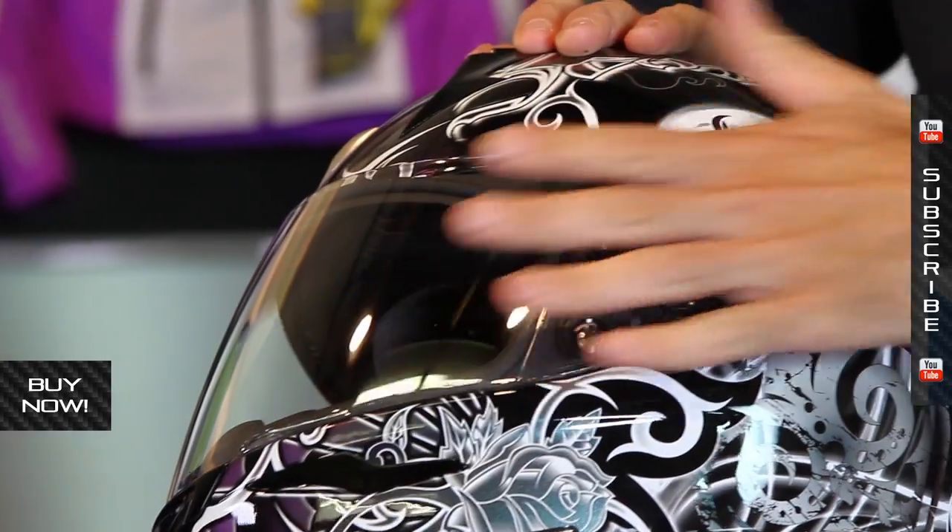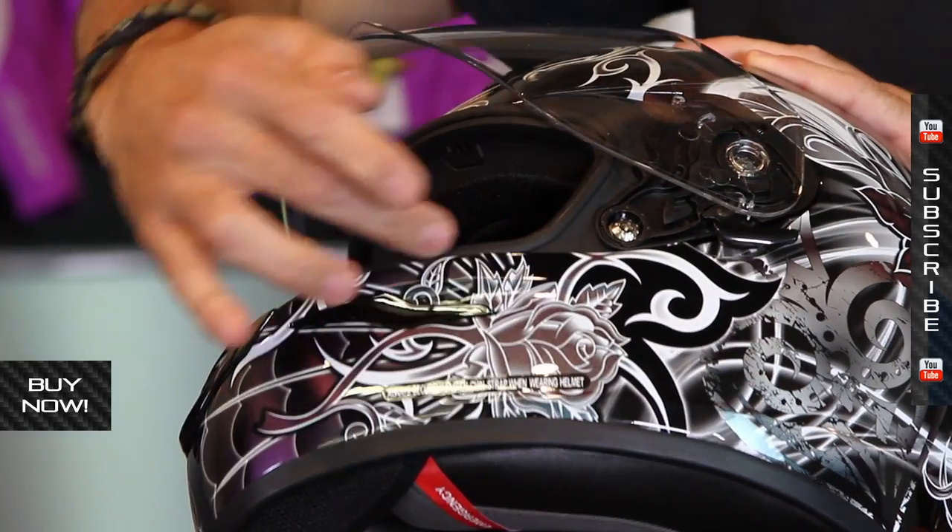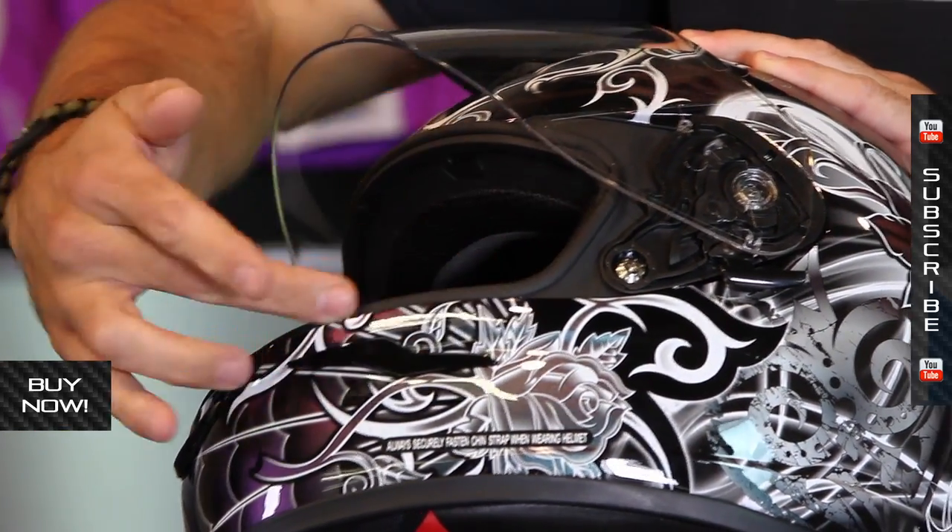This does use the Elliptec ratcheting system, so it's very sleek on the side, and that ratchet sucks it down tight against the face shield liner here — this gasket.